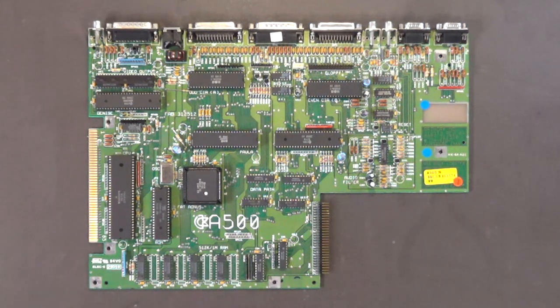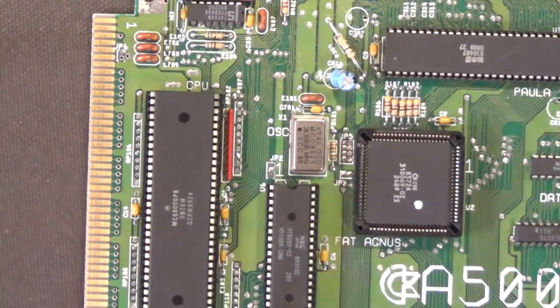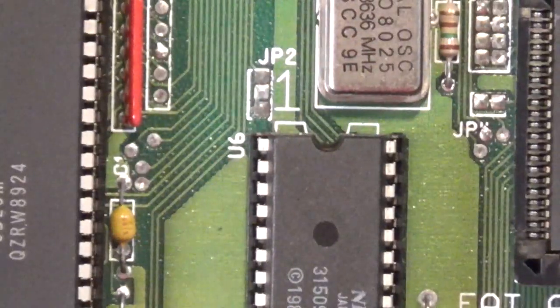After that, plug in your 44C1000 DRAMs — your 1 megabyte by 4-bit DRAMs — into these sockets, which will give you your 2 megabytes of chip memory. Next, locate JP2 near pin 1 of the kickstart ROM, which is right here. You need to drill through the trace connecting the lower pad to the center pad — let me zoom in so you can see that better.